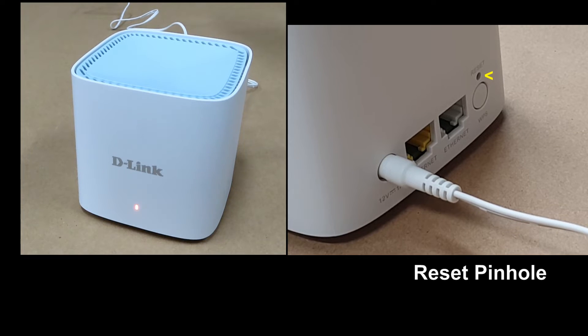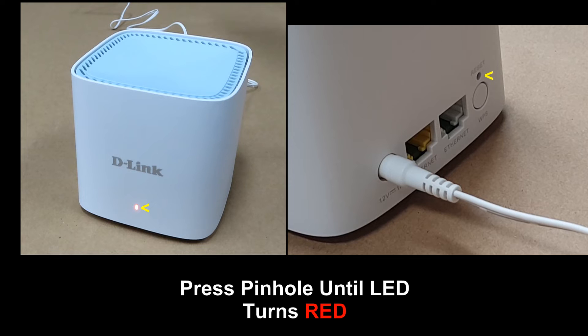You can see at the back of the router itself, there is a reset pinhole. Basically what you need to do is use a pin and put it into the pinhole until the LED status turns red.